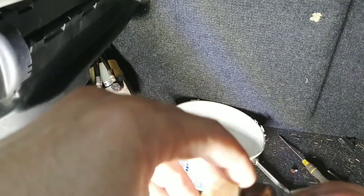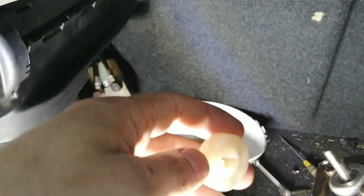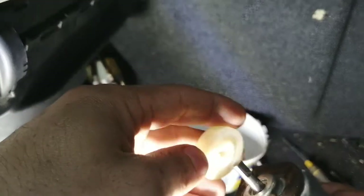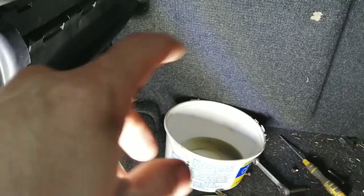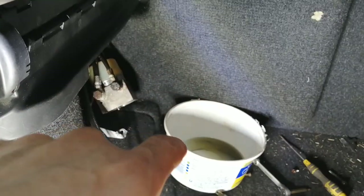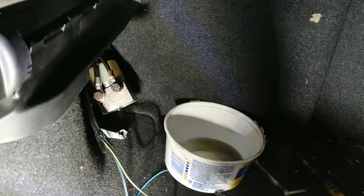I believe when pressure builds in the valve body, this thing starts spinning in the plastic and this doesn't turn. That's the first problem — just because someone forgot to put that metal plate in.